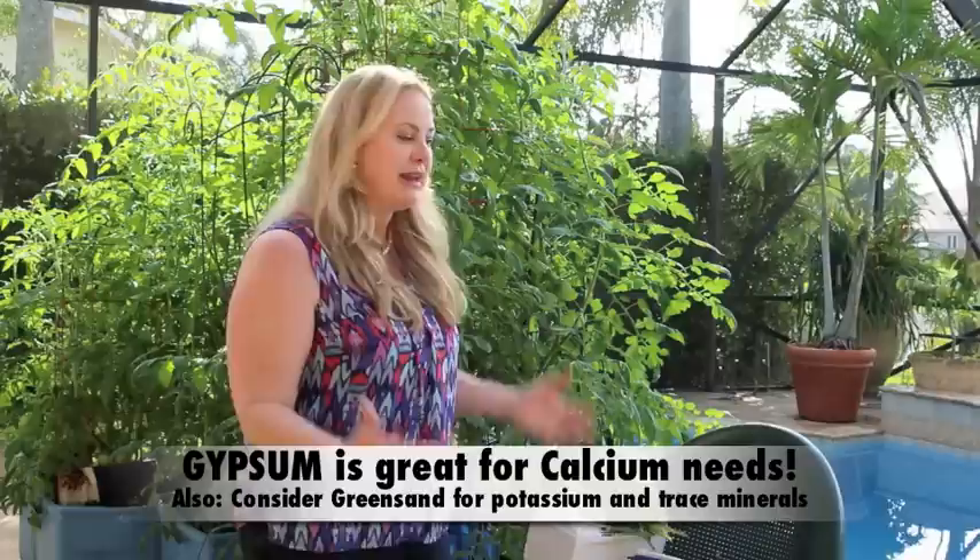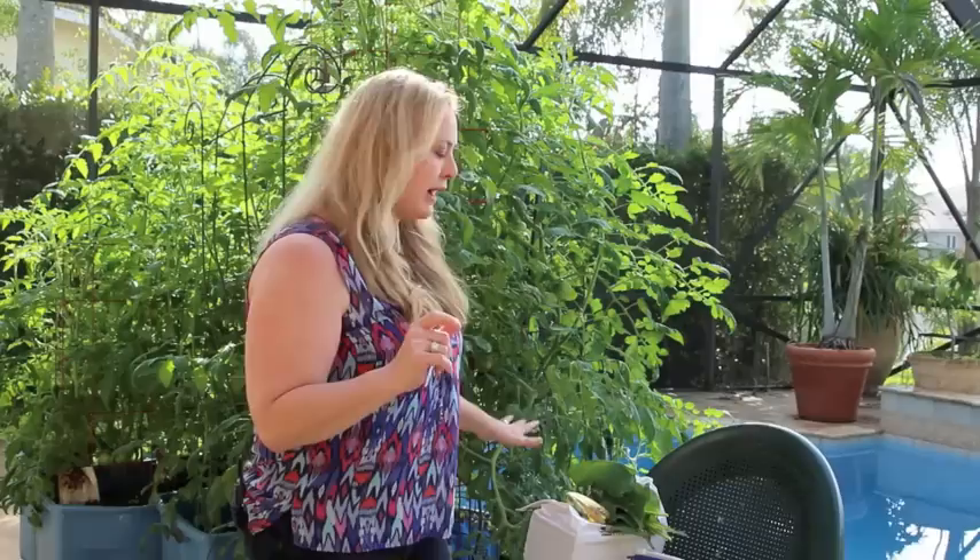These are some of the things I use for pest and disease control. Neem is good for disease control as well. I haven't had any serious problems with whitefly — just a few here and there — and no aphids, which in the past had been a real problem for me.